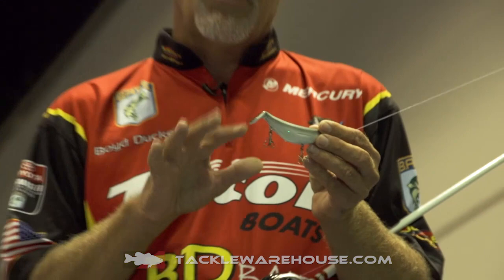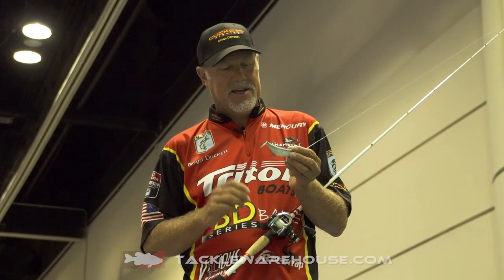Of all of the topwater baits that are currently on the market, this one is the most unique. And as a result, fish haven't seen much of it and just get a ton of strikes. This thing has become my favorite topwater bait. So if you don't have them yet, the new 4-inch Stutter Step is available soon at Tackle Warehouse.